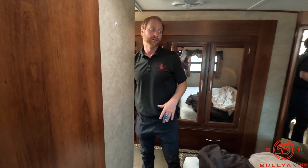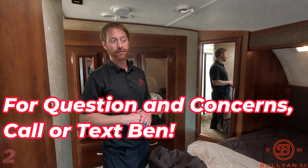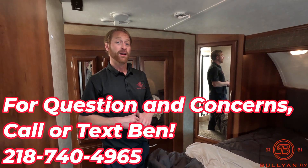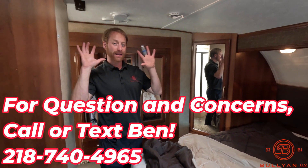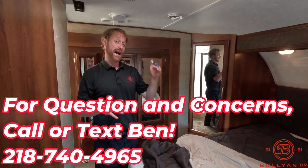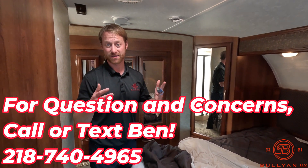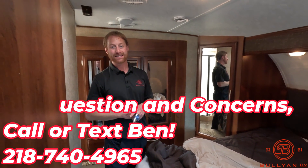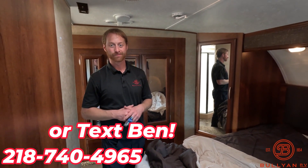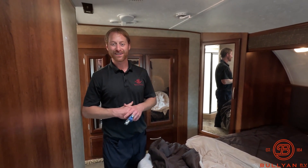This unit, condition-wise for a used fifth wheel, is in great shape. We're still going to go through it, but for not being cleaned, this is how it came in. These are things to recognize not just for quality, but as indicators of how to evaluate something when you're trying to find issues beyond what's immediately visible — and this one passes all those tests. Let me know what you think; I'm happy to help any way I can. Again, Ben from Bullion RV — have a great day.